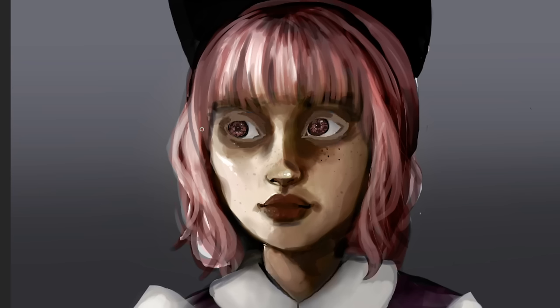Everything was really unsettling looking and it was around this point that I realized the underlying structure of this painting wasn't good enough and I needed to start over completely from scratch with all of these things in mind. I had a lot of faith that I could do a better job if I just started over.